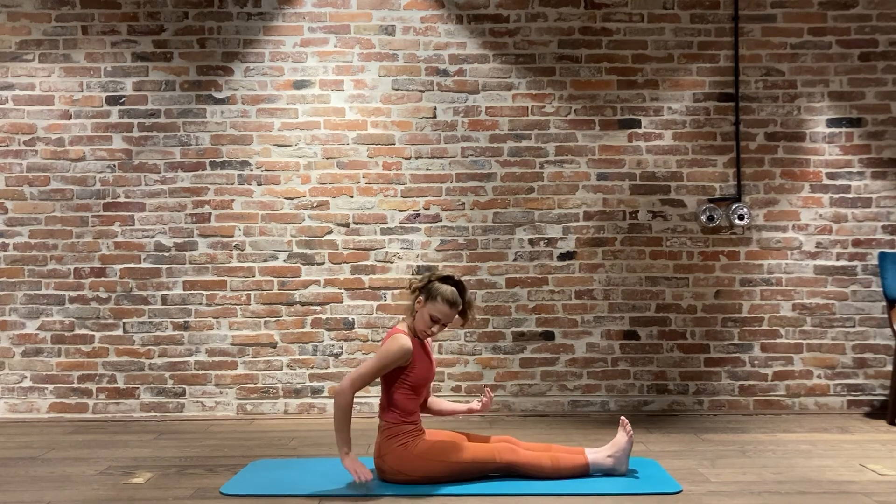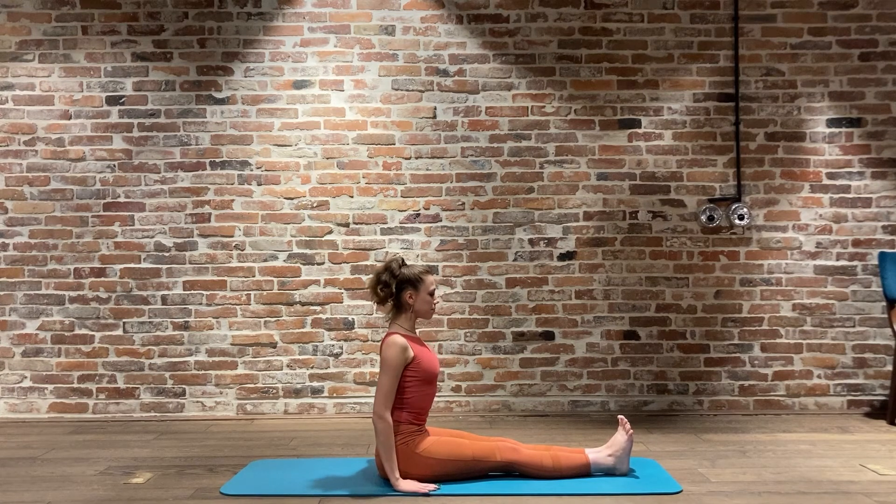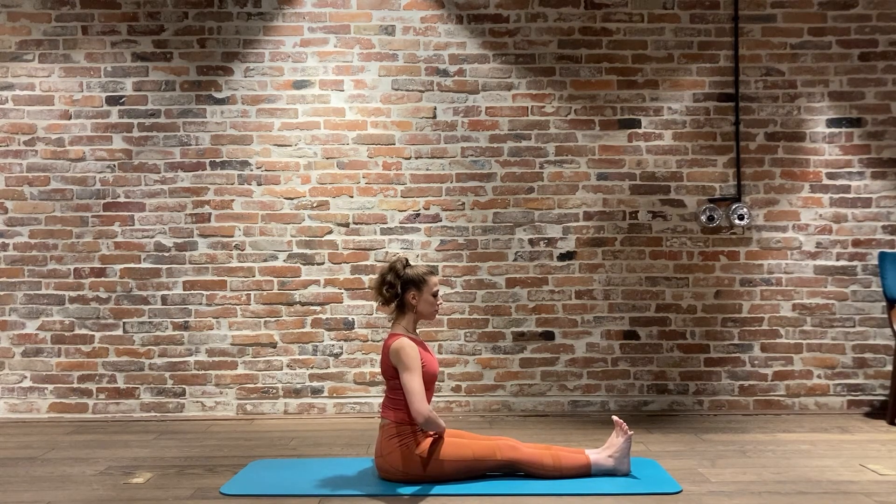Moving straight up and into Dandasana. Soft pose here - hands are reaching behind you, opening up the chest, opening up the back, looking to that third eye. Drishti there is the nose. You're pulling Mula Bandha in, closing those ribs, finding that discipline there, inhaling through the nose and exhaling out through the mouth. Five breaths - inhale, exhale, finding that stillness, that calm.